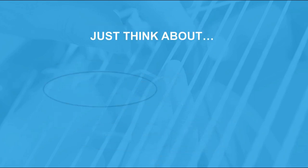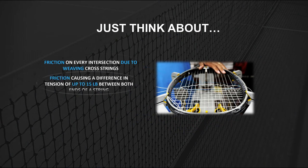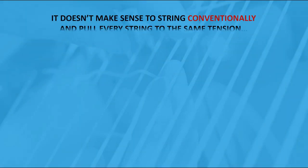Just think about each string having a different length. The shortest main is 8.94 inches long while the longest one is 12.95 inches, and the first cross is only 6.57 inches long. Friction on every intersection due to weaving cross strings causes a difference in tension of up to 15 pounds between both ends of a string. The level of friction depends on the position of the string and string material used for mains and crosses — even two strings of the same material can have different parameters. It doesn't make sense to string conventionally and pull every string to the same tension.